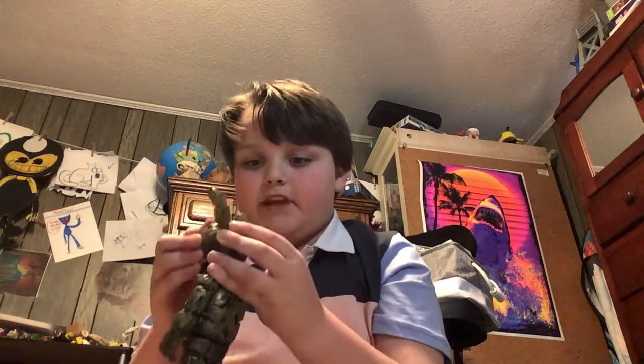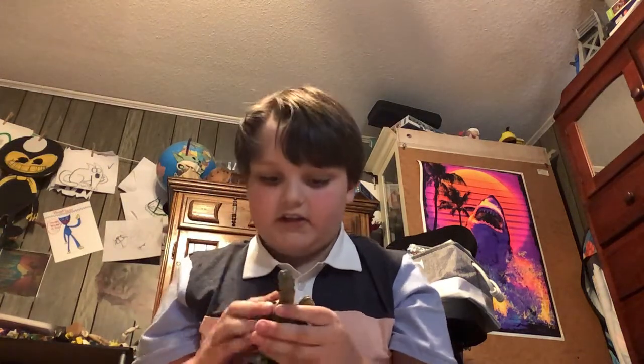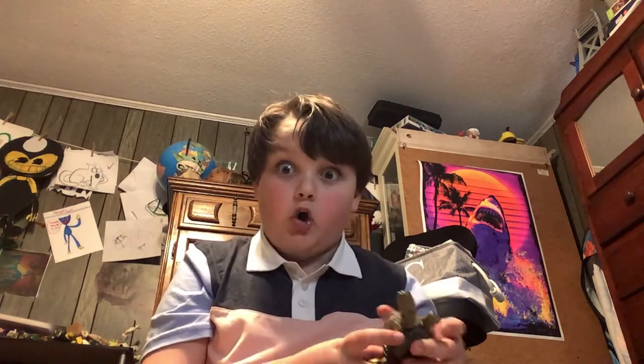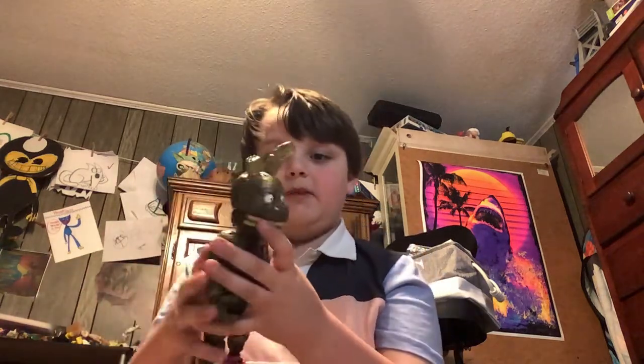Now that's the weird part. His mask is supposed to come off? Oh, I like this guy now. His jaw moves. I can make some stop motion with this.